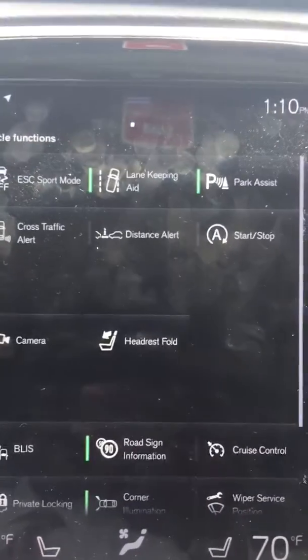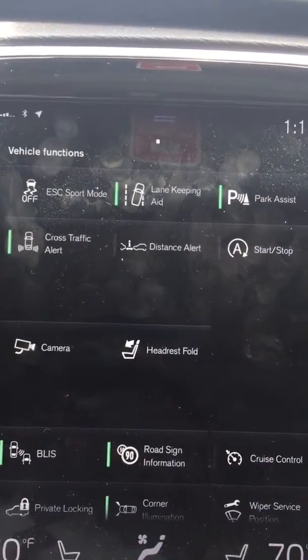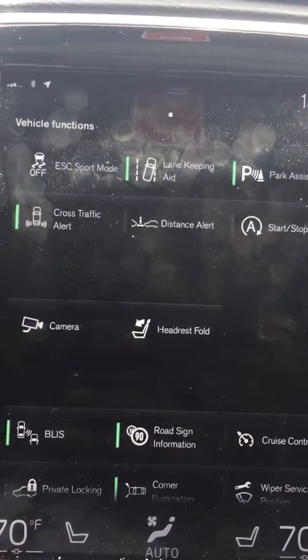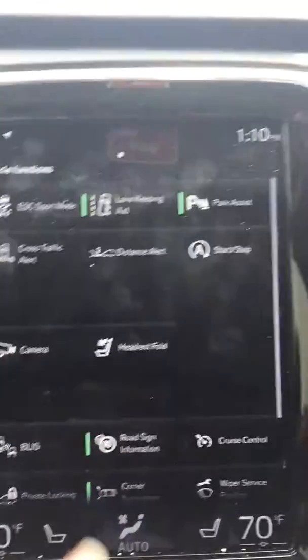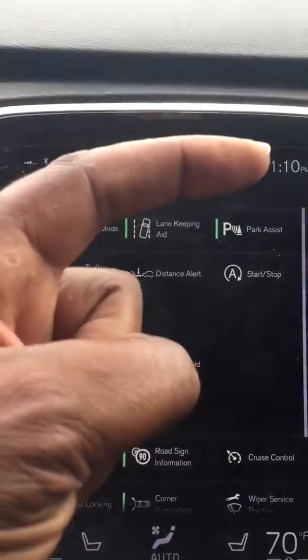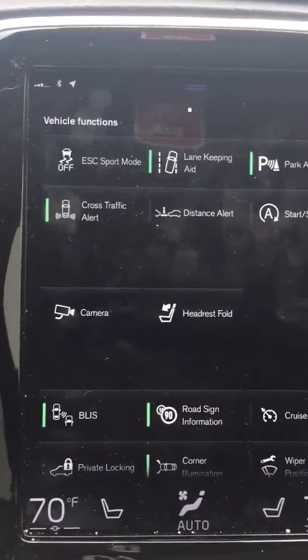It turns green. Now once it's green, it'll automatically take over as you're getting closer to an object like a wall or something — it'll automatically come on. You'll see a picture of the car and then you'll see red lines getting closer and closer to the bumper, front or the back. It works for the rear as well.